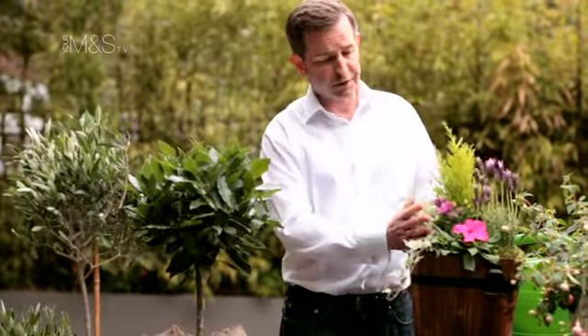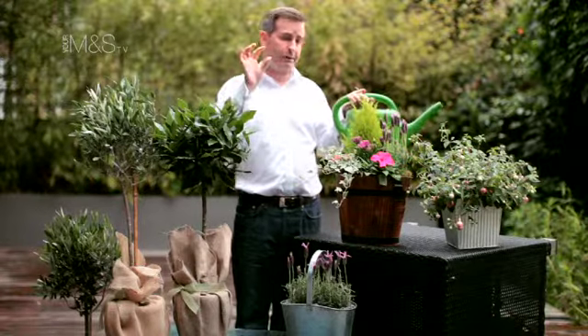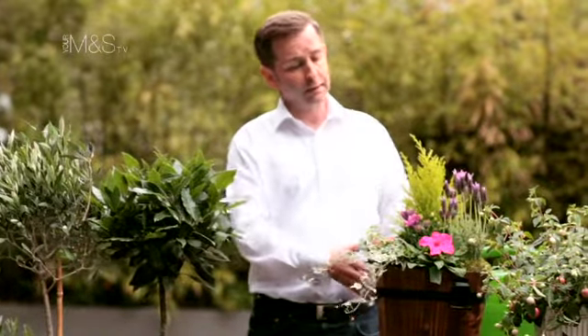The third thing is to feed them as well, because again they're quite constricted in a pot and don't have a lot of root space. The easiest thing to do is a foliar feed — a liquid feed — you can measure the correct amount into your watering can and then just water and go. For something like a mixed container, you want to feed that about once a week in the summer.